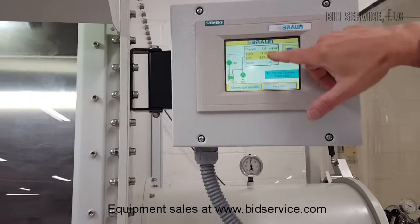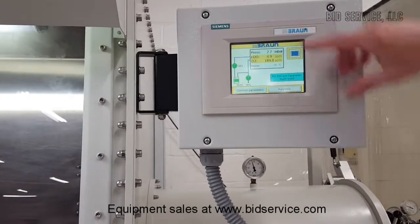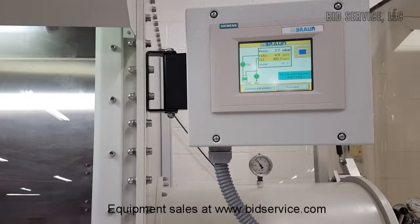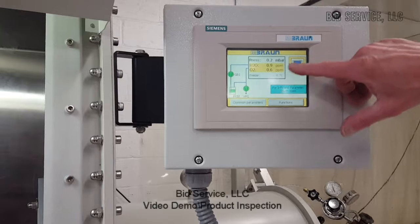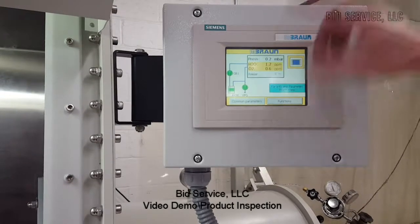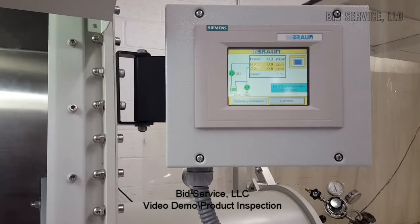We'll come back in a little while and we'll see that the oxygen cleans up. You can see the water vapors are dropping down now. The oxygen has now dropped down to 0.6 and the water is at 0.9 — they're on their way down.